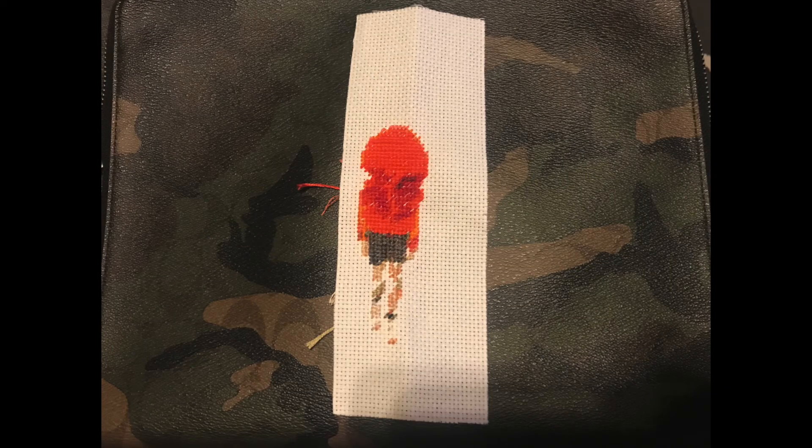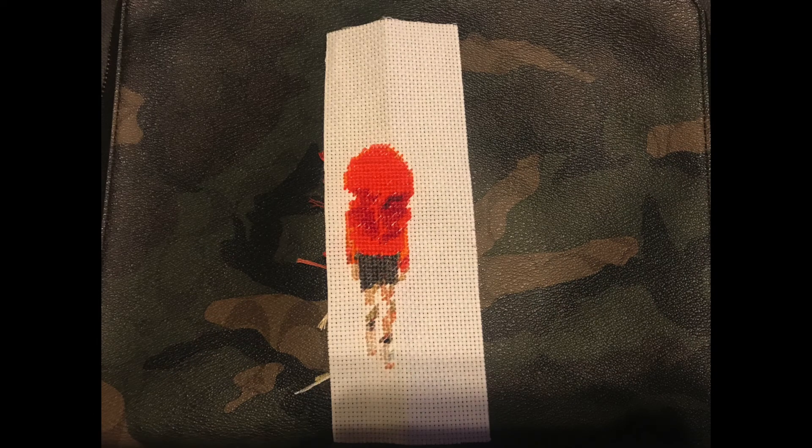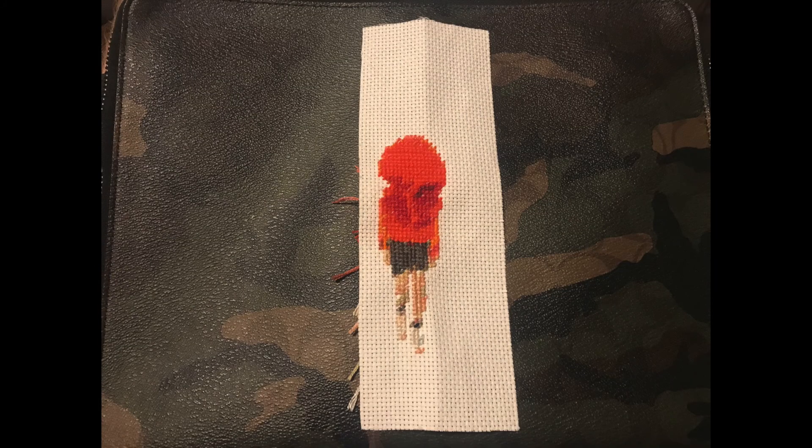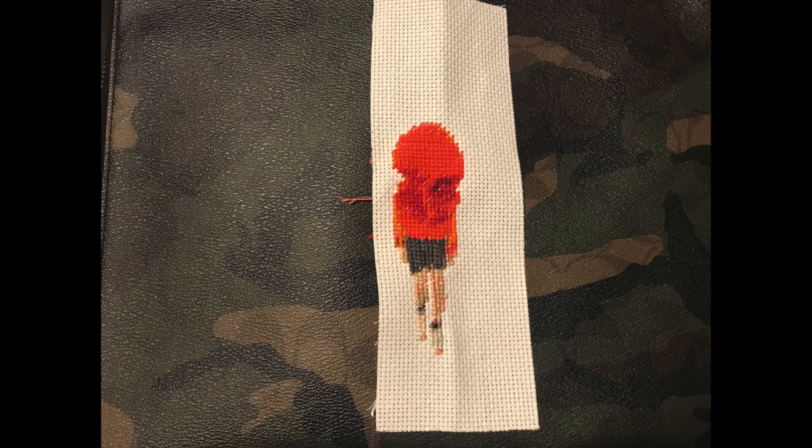I tried to keep the background pretty similar so that you can see what is happening. For this one, there was so much red in it that I just started with the red. Usually I try to start from the top to the bottom, or if I'm working on simultaneous pieces, I try to use one color throughout all of them. But this was really fun to do.